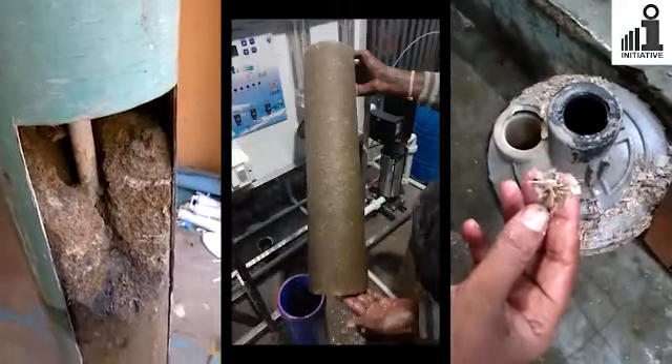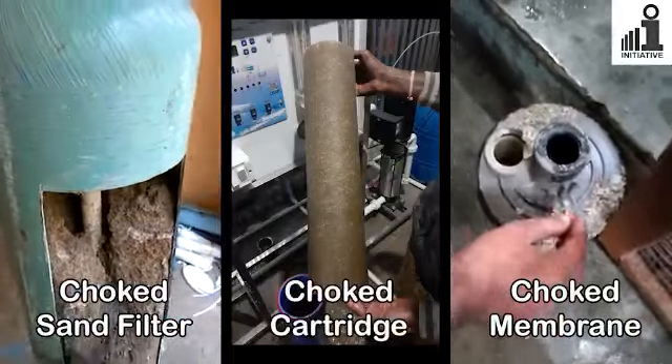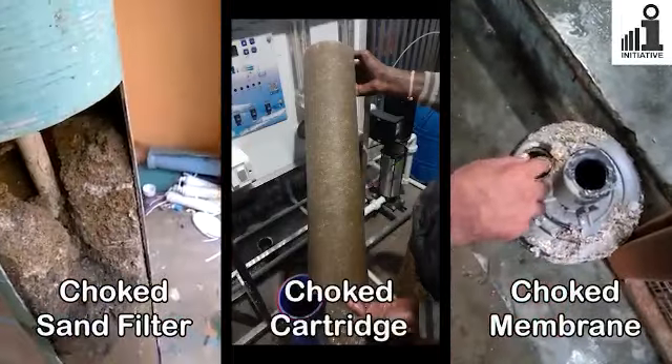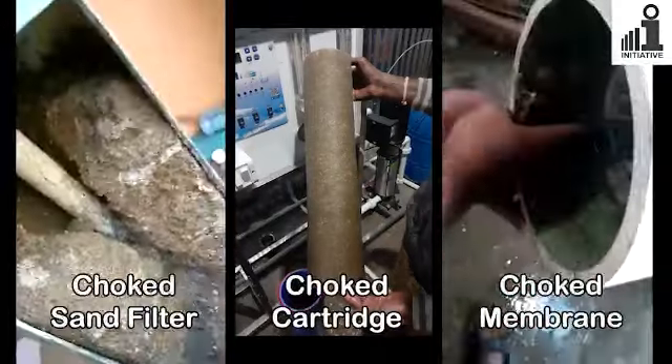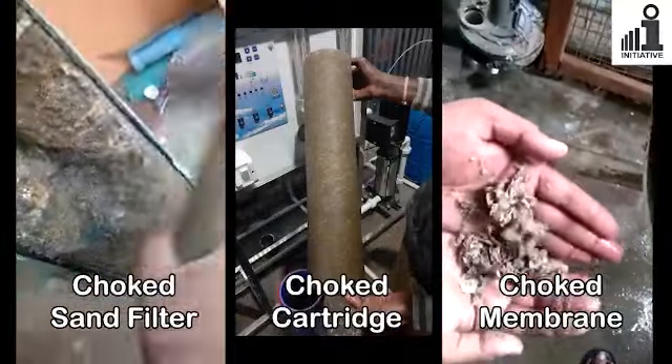If a sand filter is not backwashed regularly, it's possible that it will get so badly choked that it has to be replaced. Also, dirt from the sand filter will clog the filter cartridges, which will then require frequent replacement.